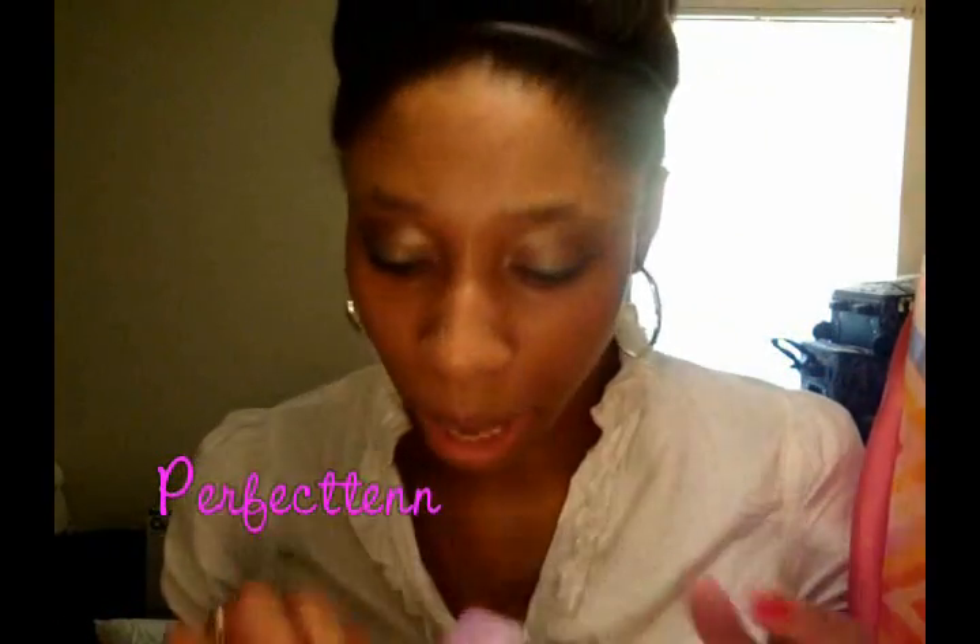I got all this at Sally's on my Sally's card. So if the prices are a little bit different from what you usually see at Sally's, it's because I have that Sally's discount card. It costs like $5 to enroll and you do it on an annual basis — it pretty much pays for itself. Like, I saved $8.03 today.